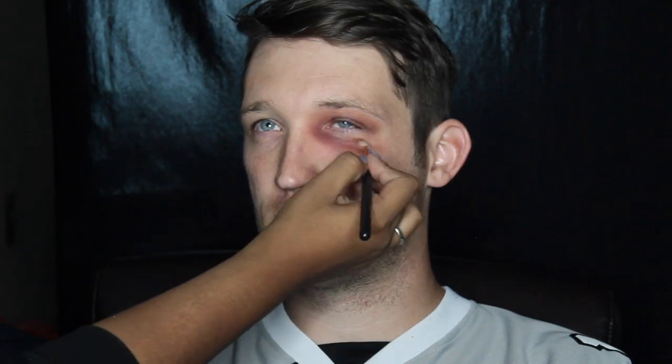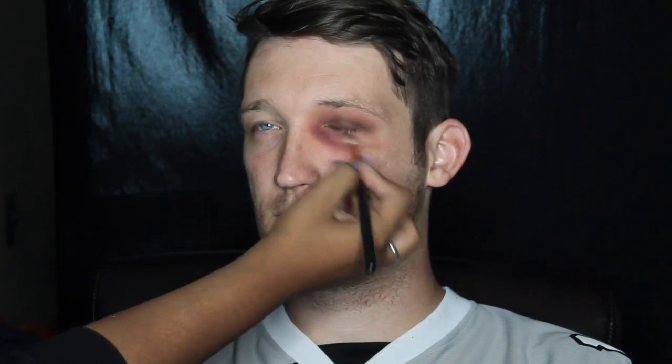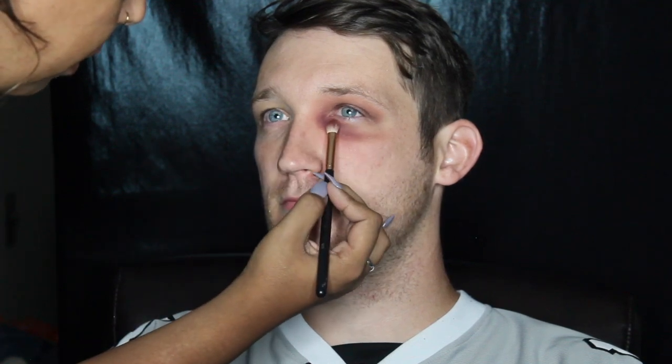And then just kind of dragging it out towards the outer corner of his eye and just flicking it up and blending it out. I just repeat that same step a couple of times, and then with the first brush that I used, I just went around the outer edge of it just to blend it out and make sure it didn't have any harsh edges.